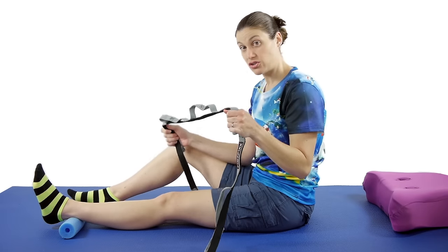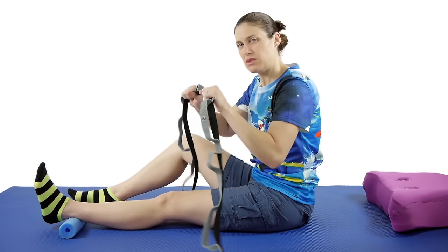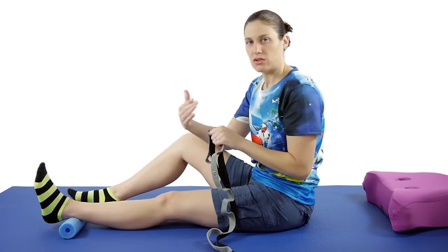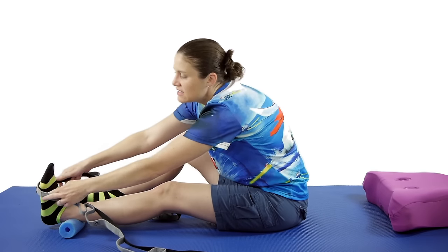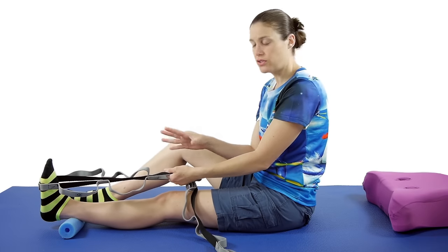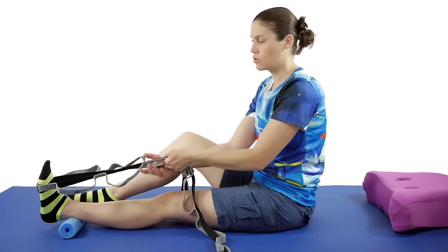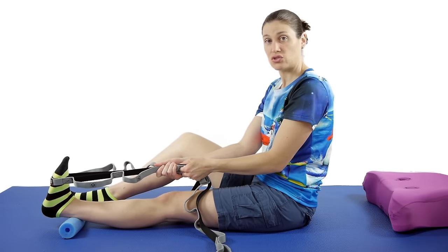If you've got a stretch strap, that's great. If you don't, you can use a dog leash, a towel, or a belt, but you want it to be something firm, not one of those resistive bands. Place it about at the ball of your foot and relax your foot, and then pull towards you. You're not actively moving it towards you, you're pulling with that strap towards you.